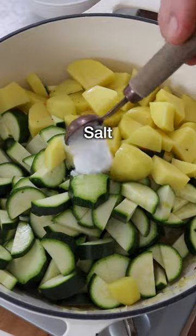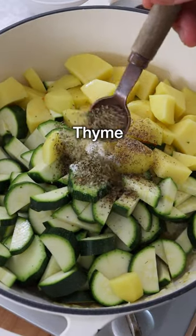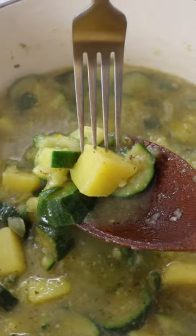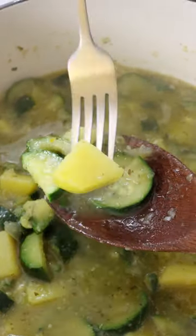Now add vegetable broth, salt, black pepper, and dried thyme or oregano. Cover the pot with a lid, bring it to a boil, then crack the top open and let it simmer on medium heat for 15 to 20 minutes, or until the potatoes are fork tender.